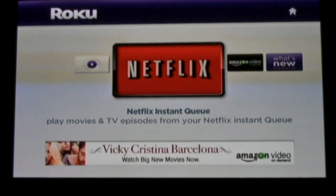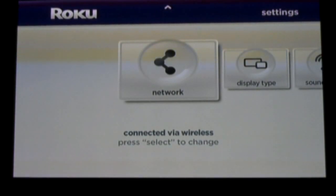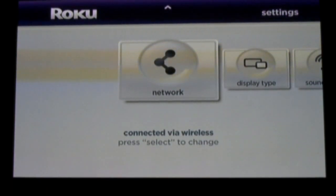The box was very easy to install and set up. After installing and connecting your Roku box, you'll be prompted with a setup menu. The setup menu is very easy. First, it takes you through a network setup screen.